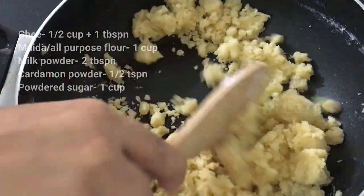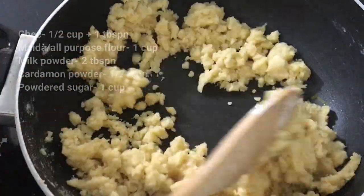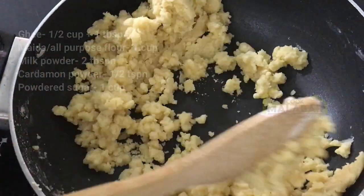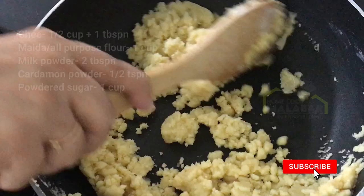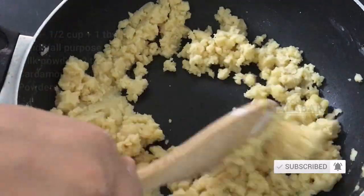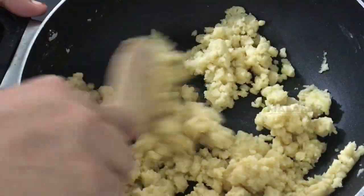We will cook this on a low to medium flame.